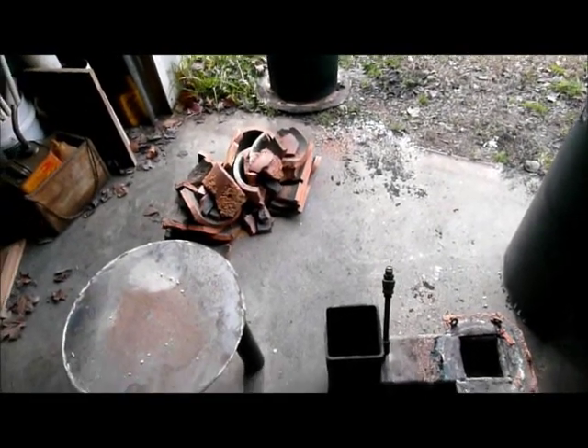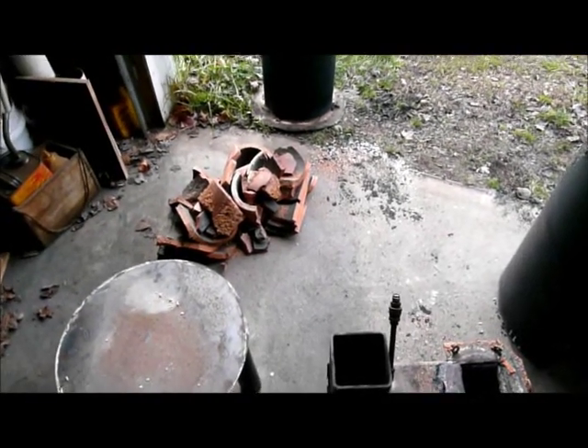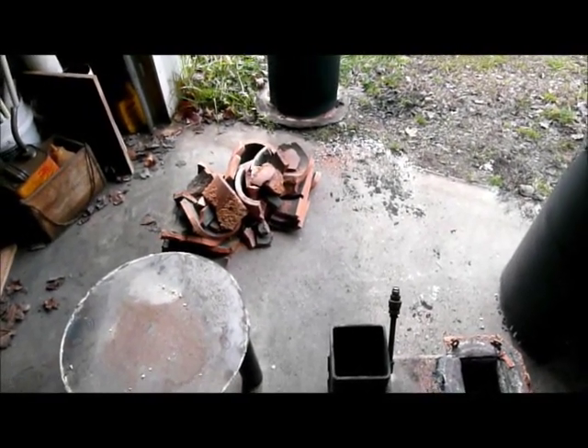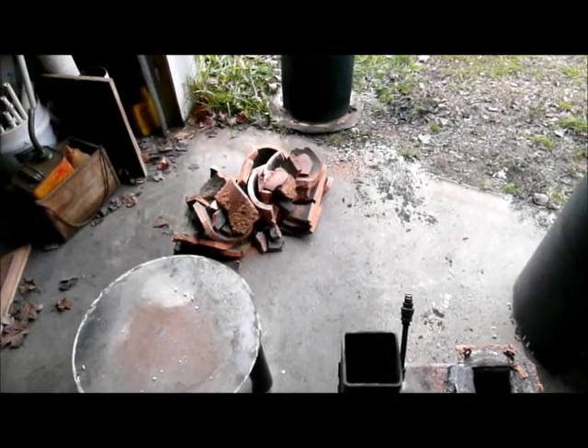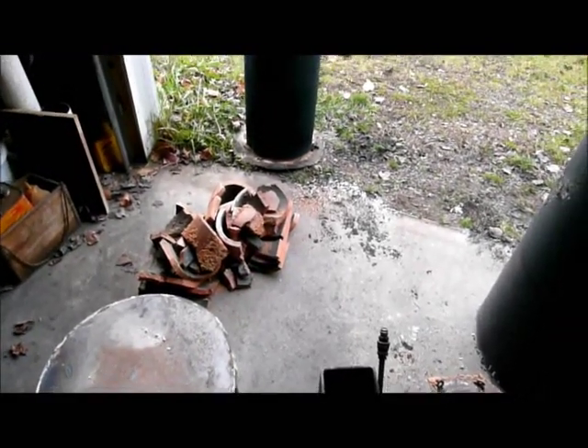I looked a couple of times — I'd look inside about 10 or 15 minutes after the fire went out. And that chimney clay liner was glowing cherry red, and that's 15 minutes after the fire went out.